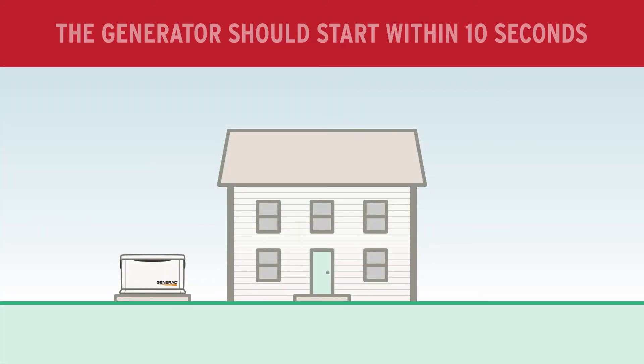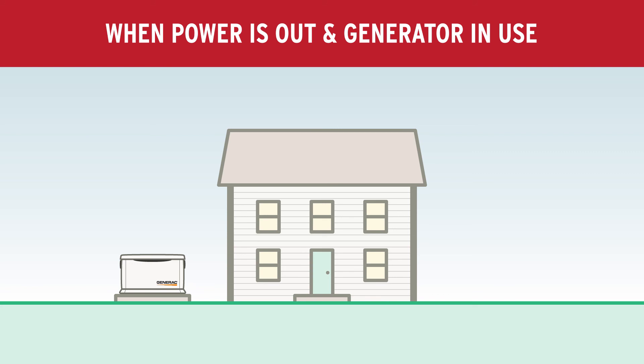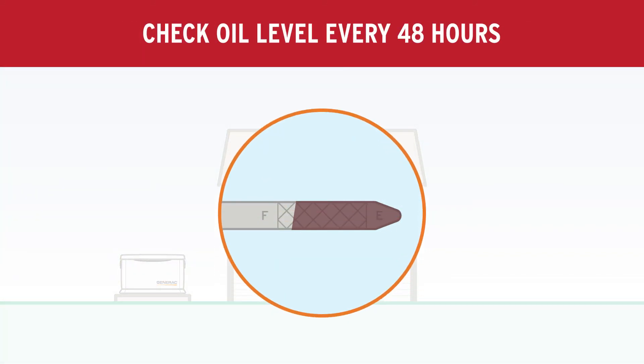If the power is out, the generator should start within 10 seconds and power will be restored to your home. When power is out in your home and your generator is in use, please check the oil level every 48 hours.